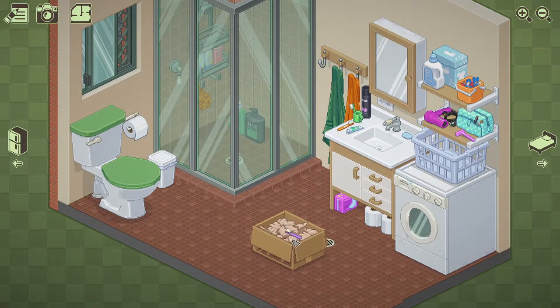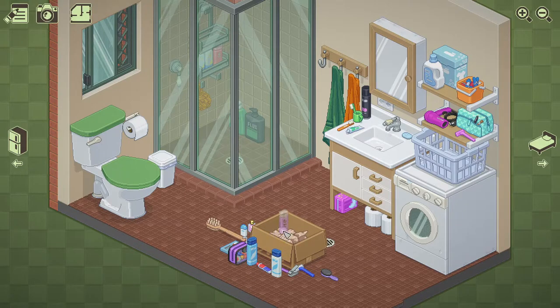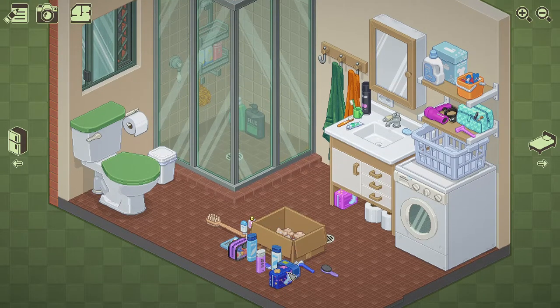The bathroom, as you can see, I just want to keep things close. I'm pretty sure some things count if you put them under the sink. So I just try to keep everything pretty easily close to this wall here.